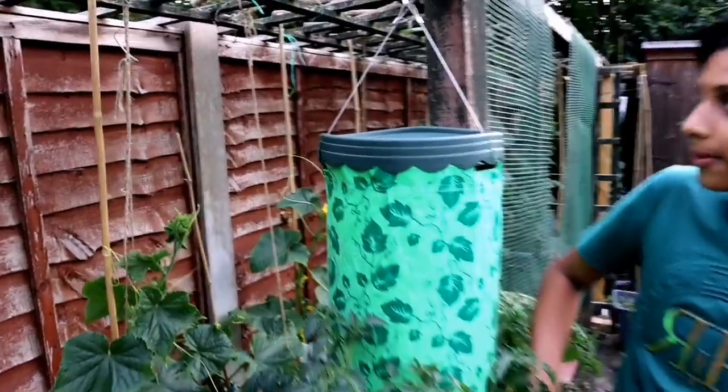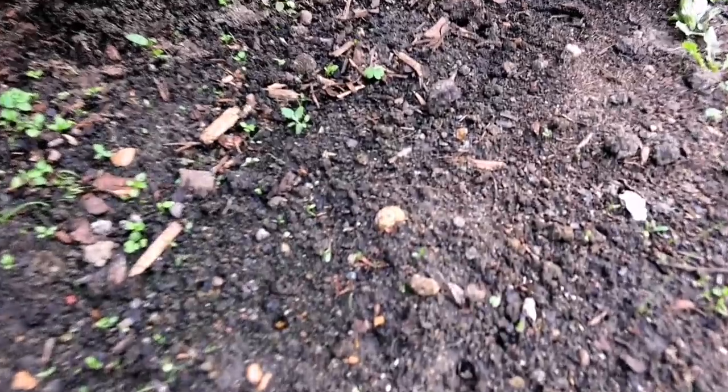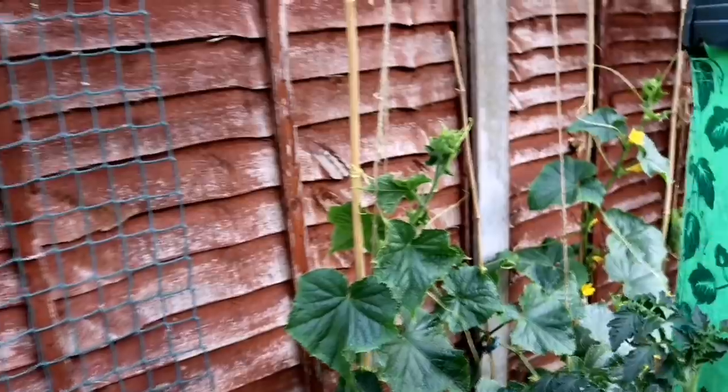At the bottom we're actually growing something else — we're growing some mookie here. We're using this space to grow mookie, and it also creates a nice shade onto the cucumber plant so it's not getting too much sun.